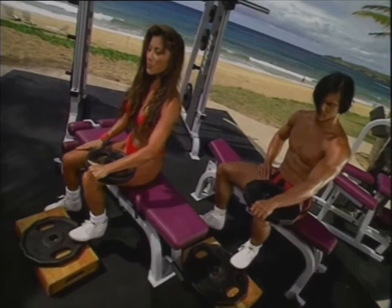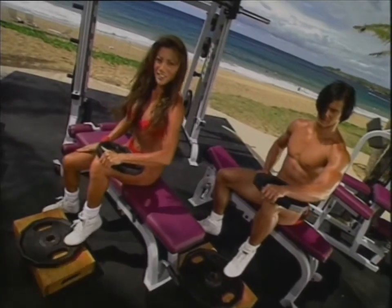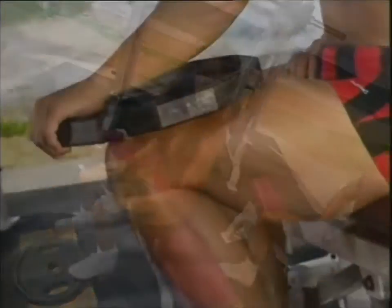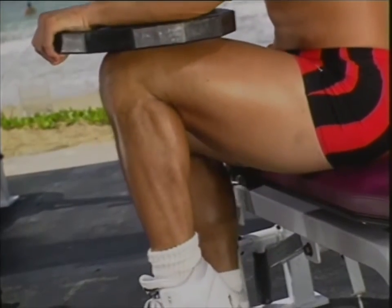Five more. Four. Feel it burning. Three. Two. And last one. Hold it up. Now we'll use both legs together.